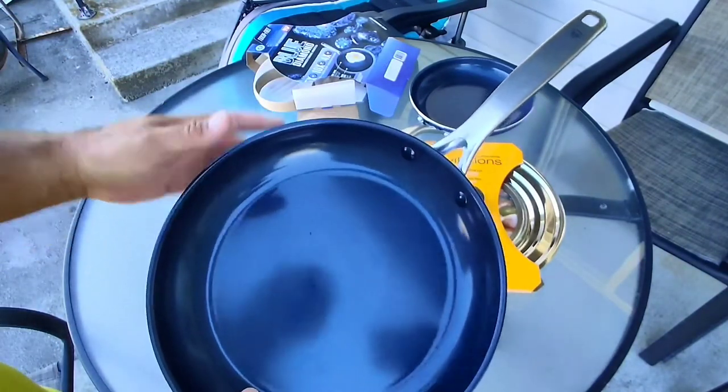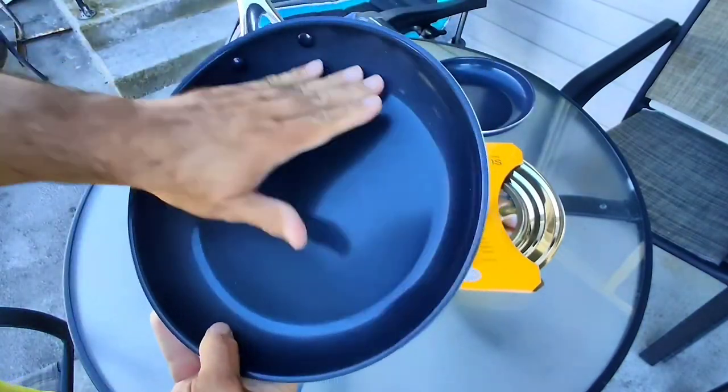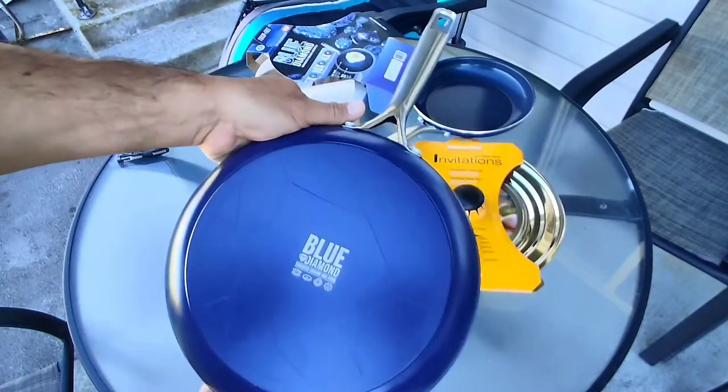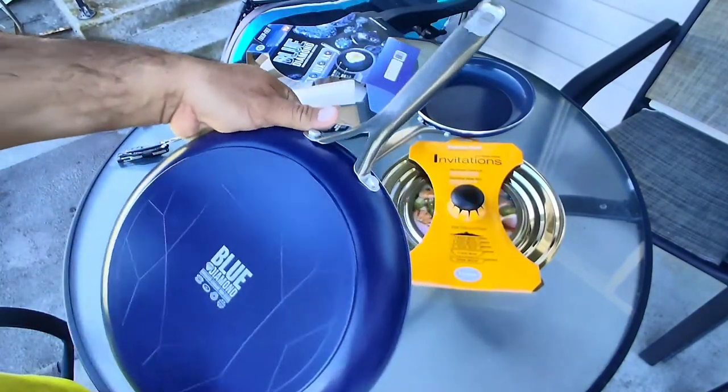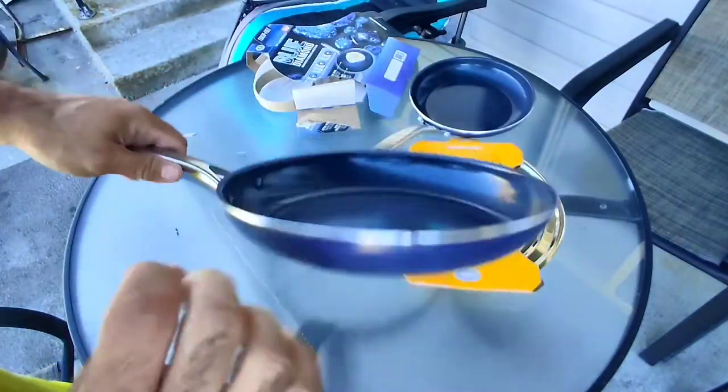Here's the 11 inch. Got the diamond logo, no damage. Nice big rivets — I see no issues. I'm going to give these a good soapy wash before I use them, and I need to use them right after this video.